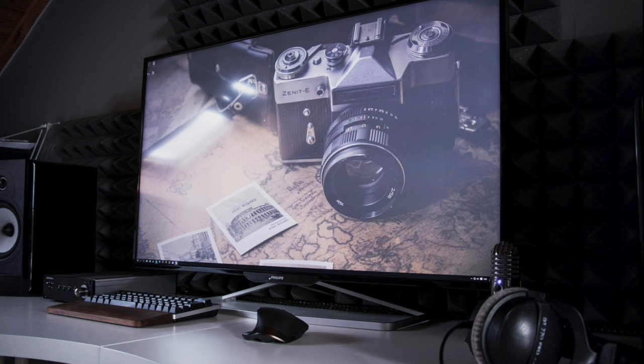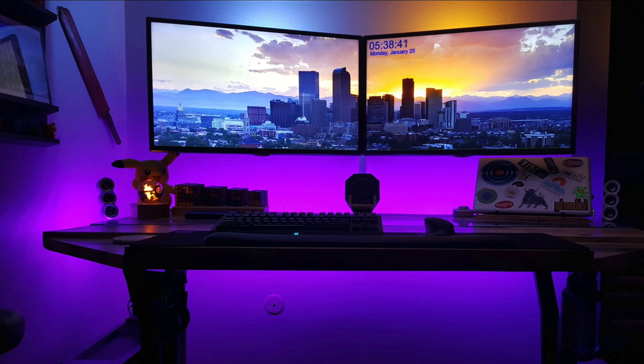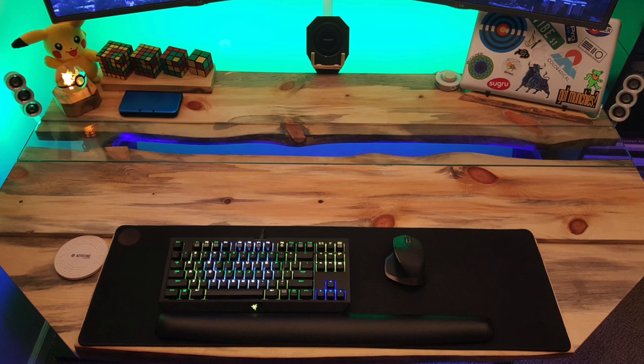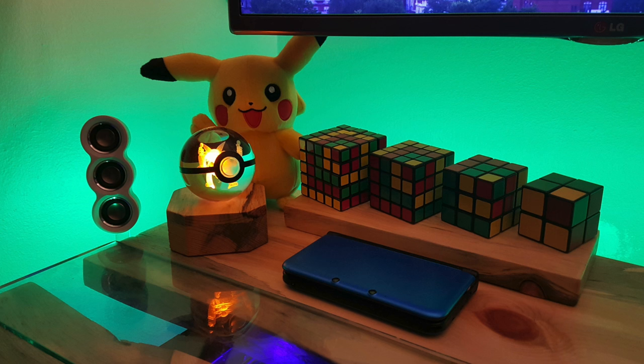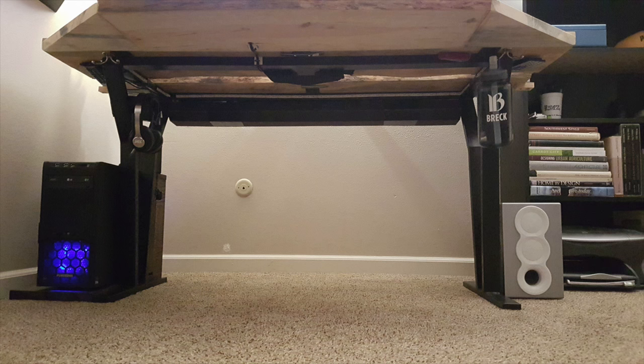Now let's get into this double monitor setup. I like the vibe here — got some LEDs around the desk, tons of things on the wall, and some desk accessories, but it's all done tastefully. Here we have two of the LG 34LB5600 monitors with a great job on cable management for that nice floating appearance. On that nice wooden desk, there's the Razer BlackWidow Chroma TKL keyboard, the Logitech MX Masters mouse again, and a nice extended mouse mat. I see some Pokemon stuff, shoutout to Pikachu, a 3DS XL, and one of those crystal Pokemon balls.